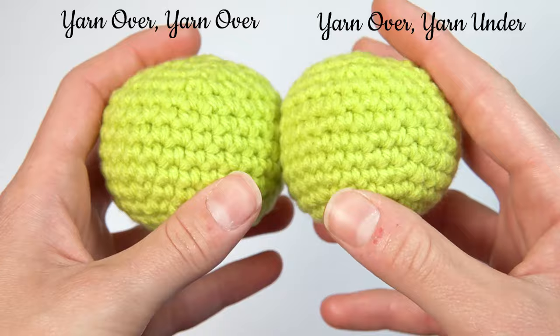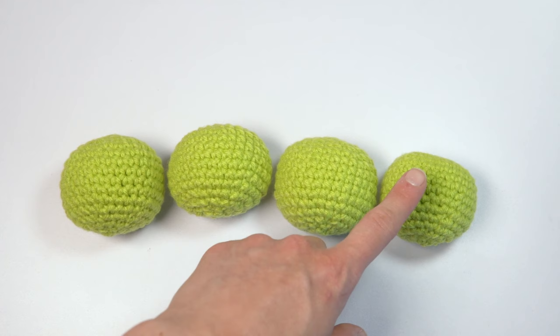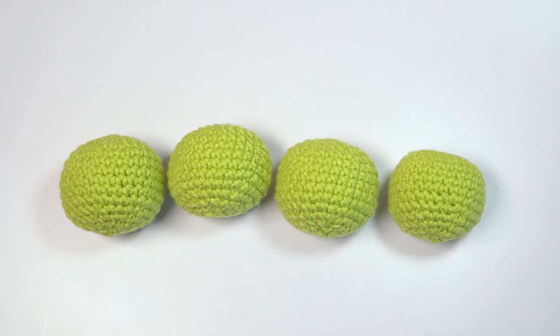So here we have yarn over yarn over, yarn under yarn under, yarn under yarn over, and lastly yarn over yarn under. Hopefully that explains a little bit about the types of stitches and maybe changes up your amigurumi game. Good luck!